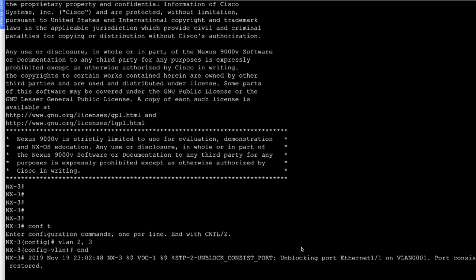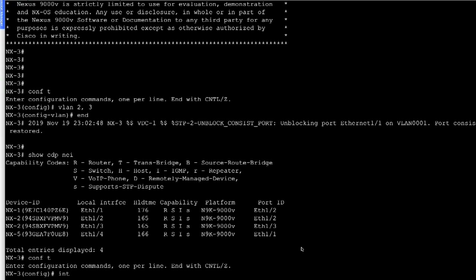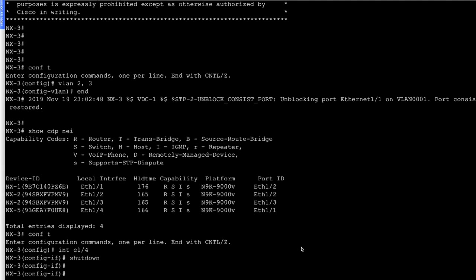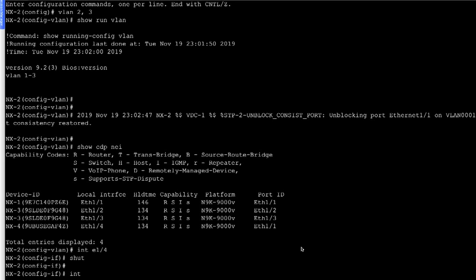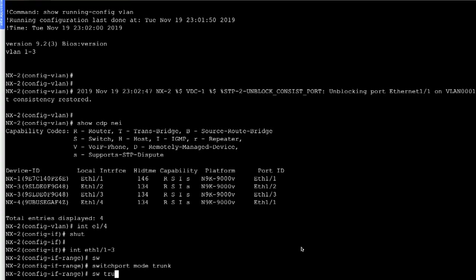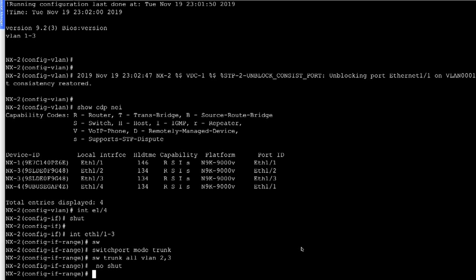We do the same thing on NX3 with 'show CDP neighbor', and configure 'interface ethernet 1/4, shutdown'. So we are shutting down the interfaces connecting NX4 and NX5. On NX2, we go into interface ethernet 1/1 to 1/3 and say: 'switchport', 'switchport mode trunk', 'switchport trunk allowed VLAN 2,3', and 'no shut'. The interface is already in no-shut state, so we should be fine.